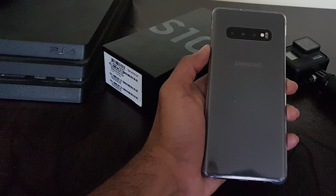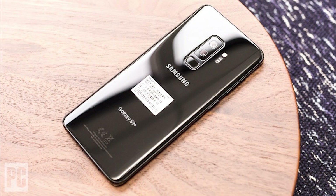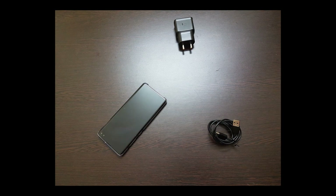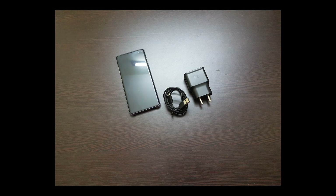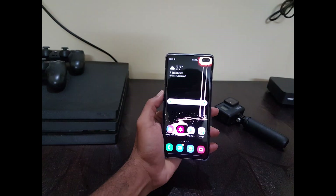Moving on to the battery — there's a 4100mAh battery, which is a big improvement over the 3500mAh battery found in the S9 Plus. It takes exactly 90 minutes to go from 10% to 100%, and that's with the included 15-watt fast charger that's QC 2.0 compatible. I was really expecting Samsung to include at least a 30-watt charger for this phone. It also supports fast wireless charging 2.0, which is great.